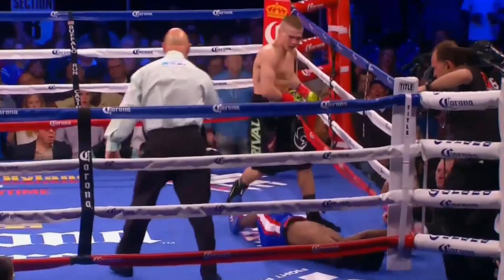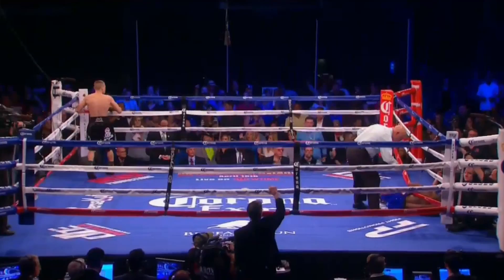He also does what Sugar Ray Leonard does — pronating the punch. You can really see it there: that fist turn right as it hits him. That's how you throw a left hook. You don't make contact with your wrist or the inside part of the glove — you make it with the meaty part of the glove, and that's what he did there.